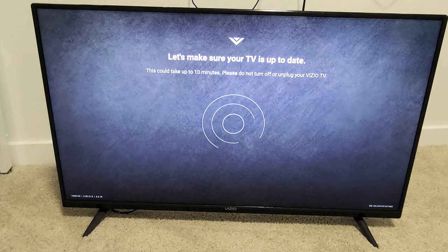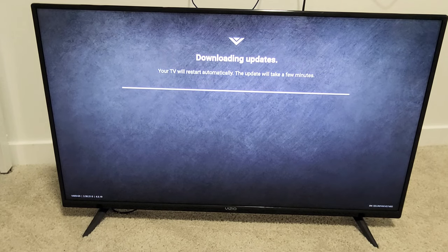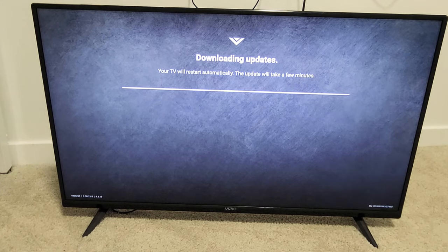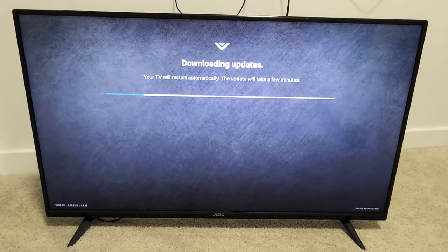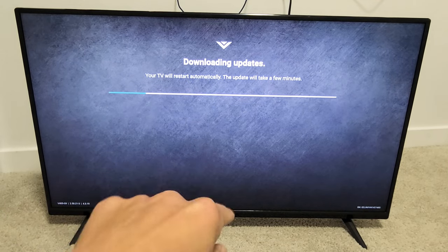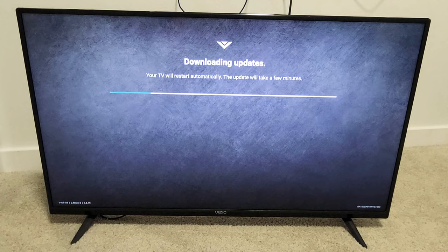Let's make sure your TV is up to date. Looks like I have an update, so it's downloading now automatically. Your TV will restart automatically. This update will take a few minutes. Still downloading the updates — you can see the progress bar right here. So we're just waiting, and then the TV will restart.